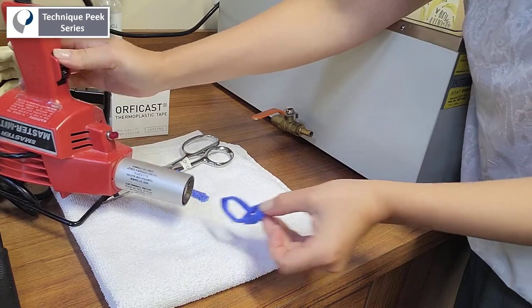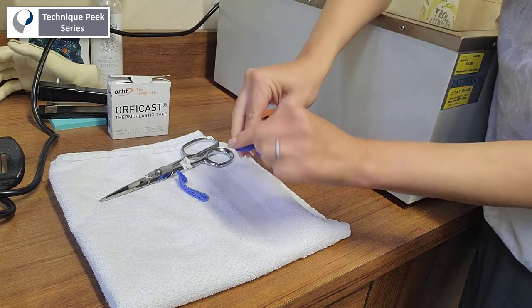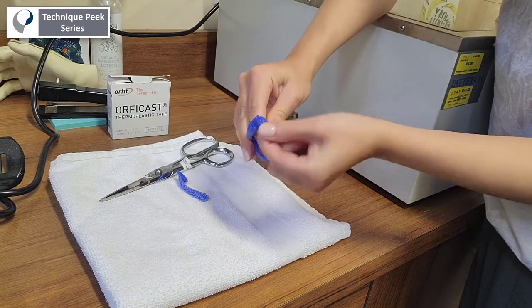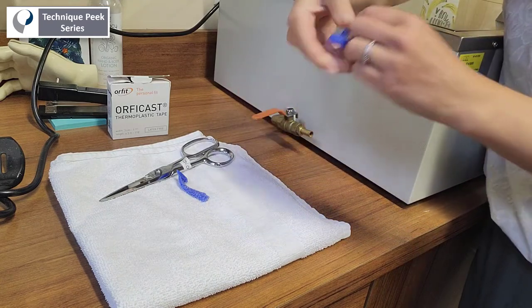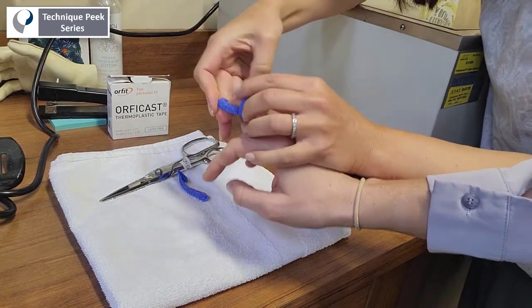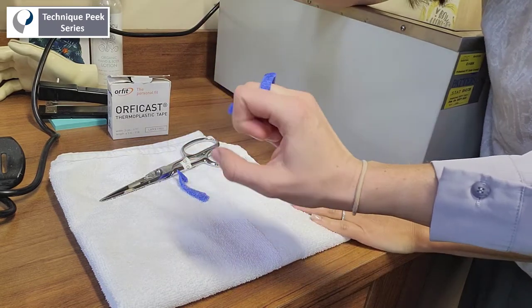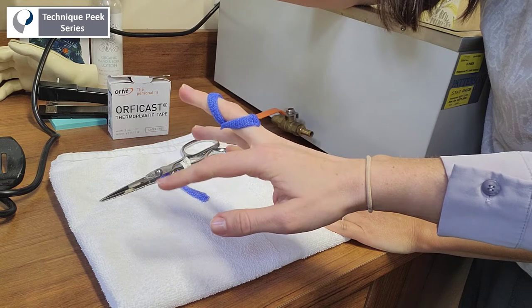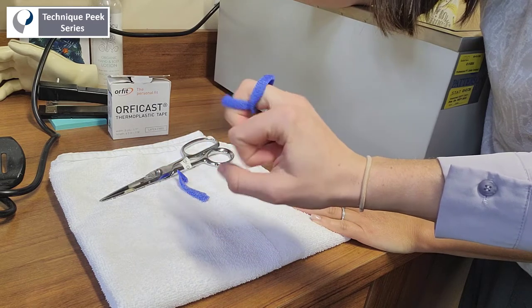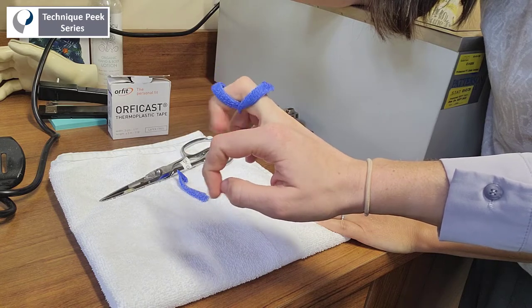Once your edges are smooth, you're going to replace the splint on the patient to check for fit. For easier donning, you can pinch the two ends of the splint together slightly while advancing over the finger to get over the PIP joint. Once in place, check that the patient has full flexion at the PIP joint, but you can see here that the splint is limiting hyperextension at the PIP joint.